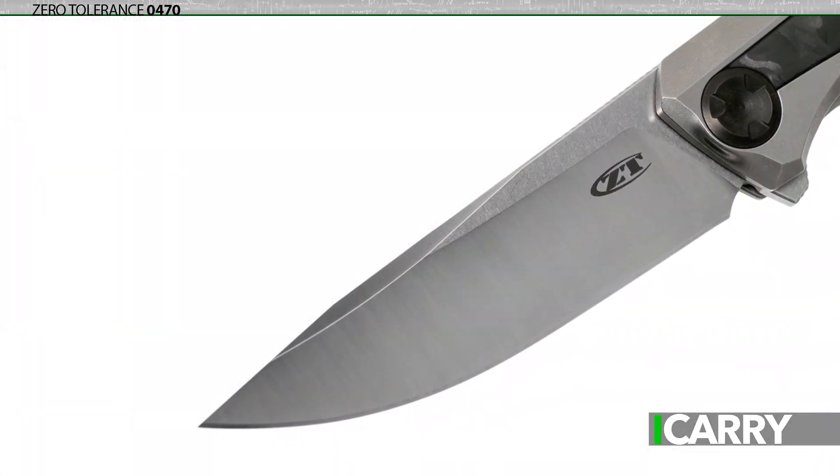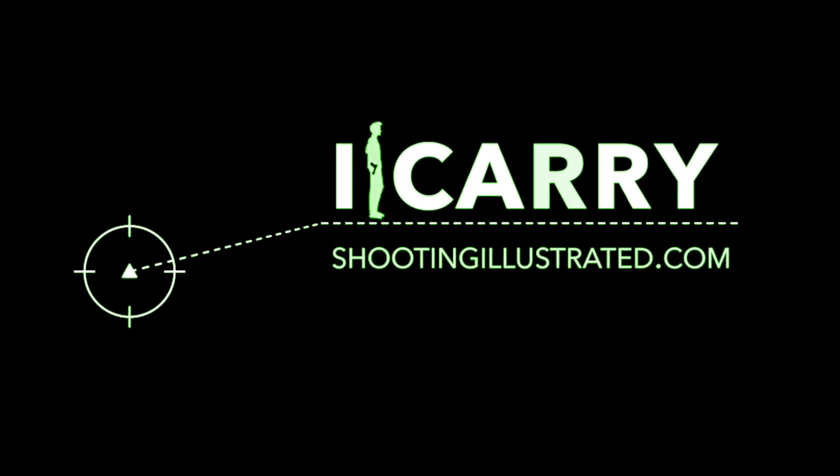Zero Tolerance knives are made in the US and warranted for life. For more information on this EDC setup or other carry combinations, visit shootingillustrated.com, and as always, stay tuned for more guns and gear on iCarry.